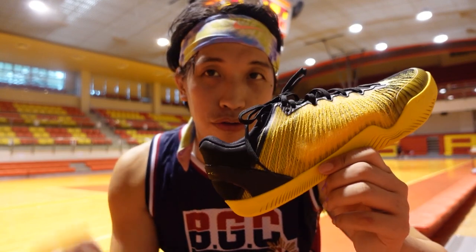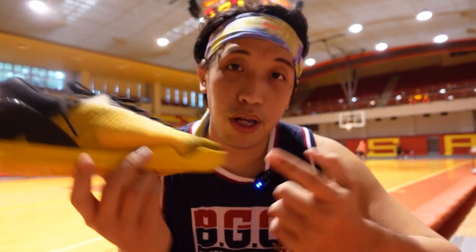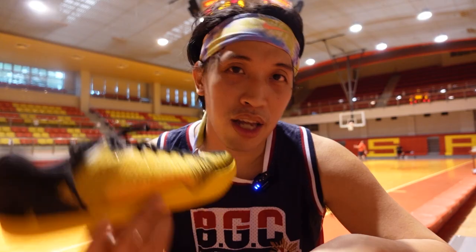Hey everyone, Marches here. Welcome to the channel. For today's video I'll be giving you my performance review of the Player One from Serious Players Only. Let's go.